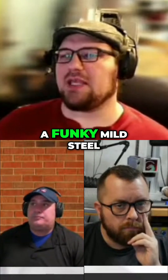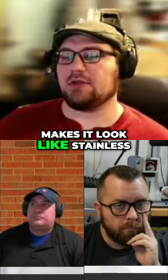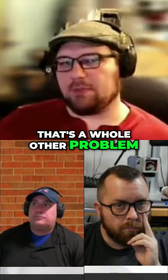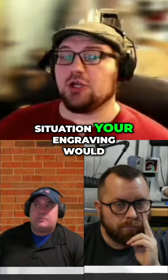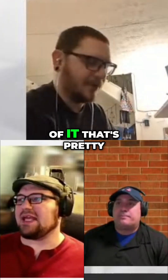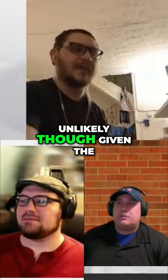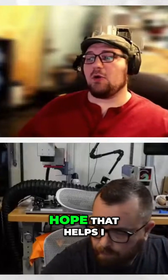If you're working with a funky mild steel that has a weird coating on it that makes it look like stainless, that's a whole other problem — that's a material issue. But because mild steel doesn't have the same protective situation, your engraving would probably hold up better than the rest of it. Though we'd all argue that's pretty unlikely given the on-a-pizza situation.